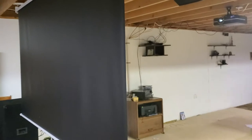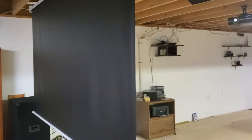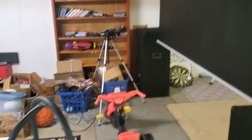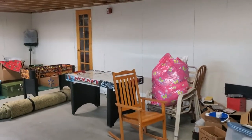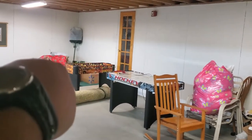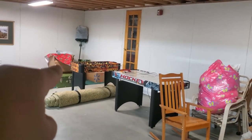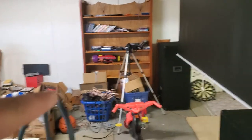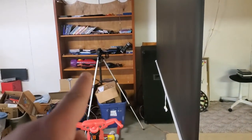And then you've got the projector screen right here — the 100 to 110 inch projector screen. The movie collection is right there, a bit of a mess, and the game tables are right back here. That's where all the Christmas stuff was — it's mostly upstairs now. And this is a heaping mess right here, but that's the bookshelf for the movies and whatnot.